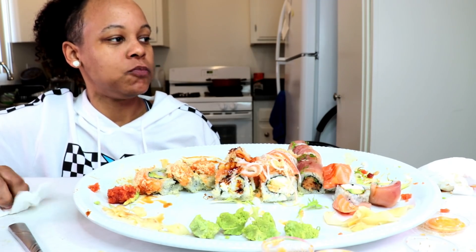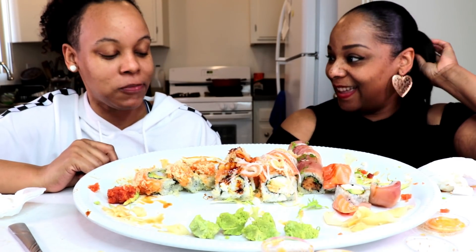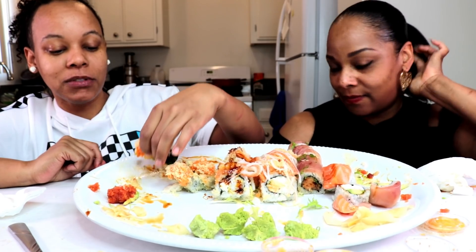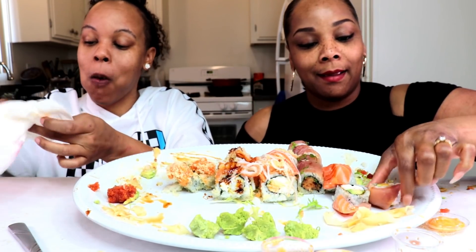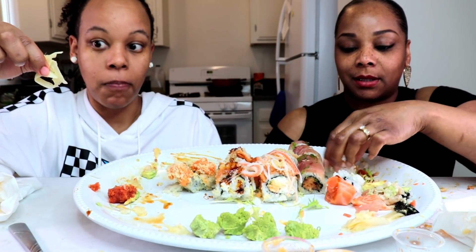I'm gonna leave this in so y'all can see the issues that occur behind the scenes of making the video. But anyway, when I'm sleepy I get goofy as heck. She be cracking me up. I'm about to move — go to sleep. You calling me the next day, baby. Who have we not smashed or passed yet? I've passed several. You've smashed everybody. No — who have we not said yet?